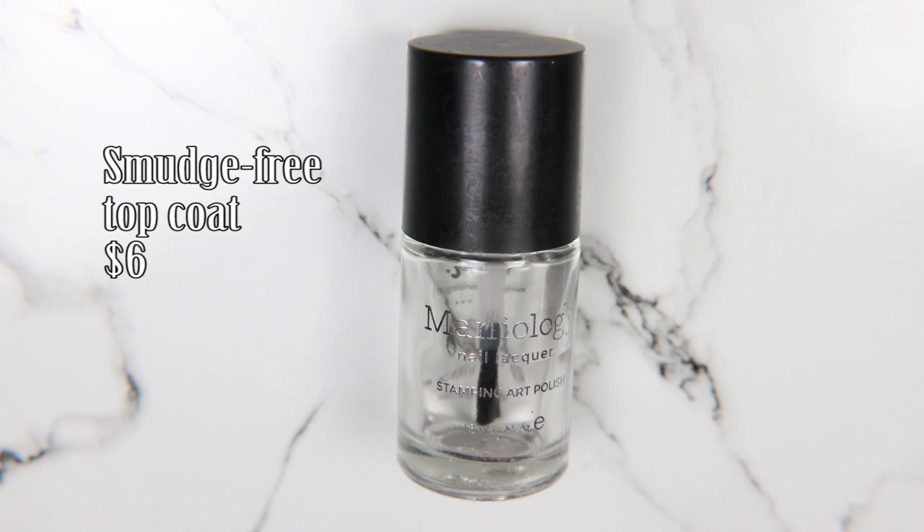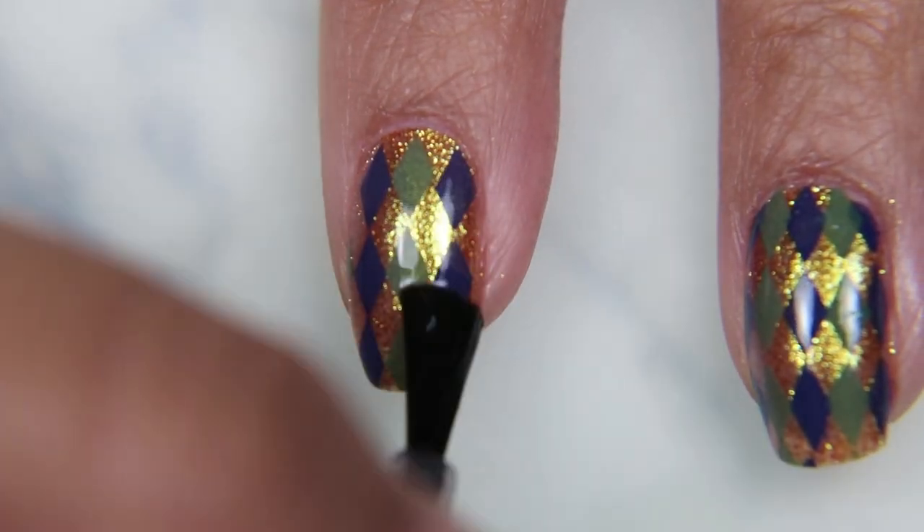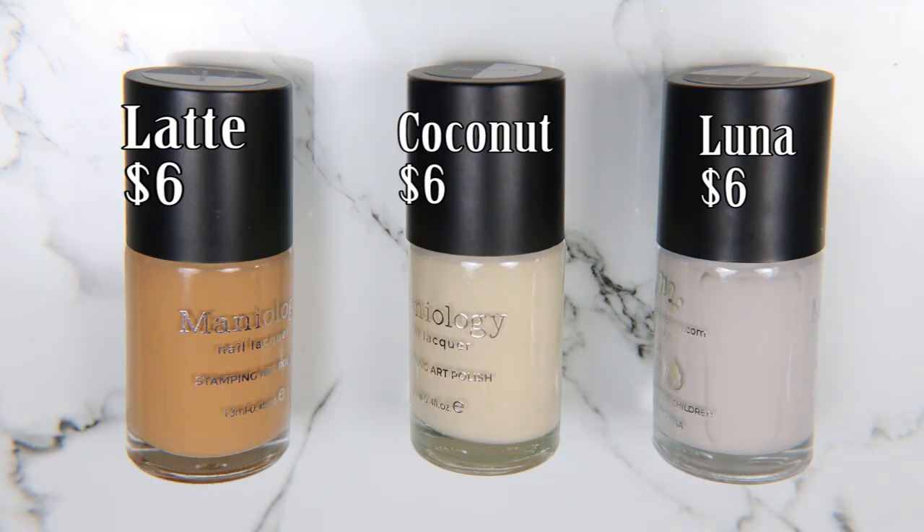I took my smudge pre-top coat and I apply that after I get the stamped image on my nail, because you know when you have been working so hard to get an image and you smudge it after all your hard work, you get angry.